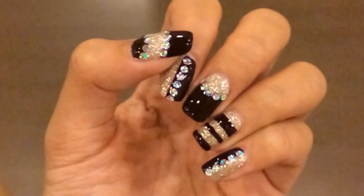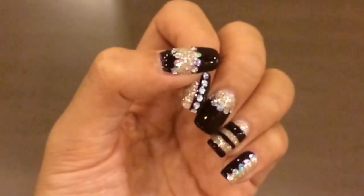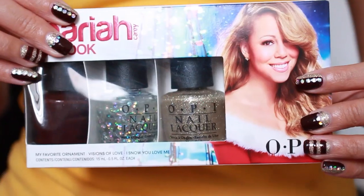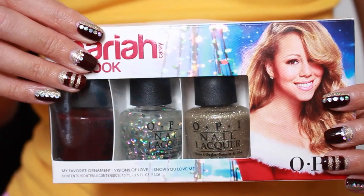Hi guys, today I'm going to do another tutorial for this nail art that I showed you in my Singapore haul. I had been putting it off because I thought it would be perfect for a fall nail. This nail art was actually something I did really quickly, which is why I didn't film a tutorial for it originally. I wanted to try these nail polishes from OPI in collaboration with Mariah Carey — I got them in May, but I believe it's from their Christmas collection last year, so I'll put some links down below if I can find it.